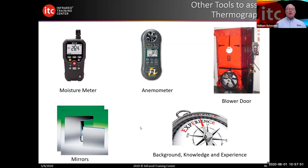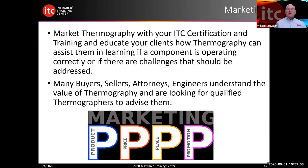Don't forget to market it. With the ITC certification, you get the right to market the ITC logo. A lot of people put it on their websites and it drives business — buyers, sellers, attorneys, engineers. I did business with all of these folks in both thermography and the inspection business. They're looking for folks that can help them with thermography.